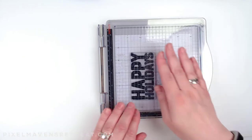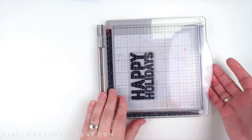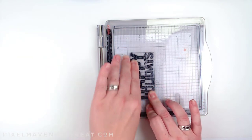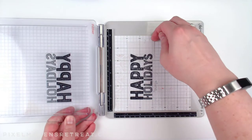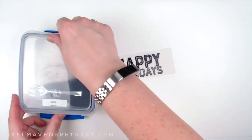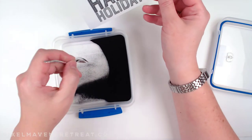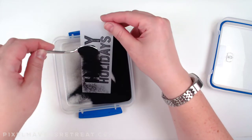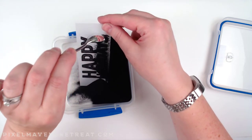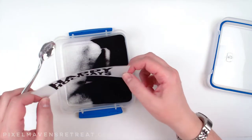Now I'm going for some black embossing powder. I could just leave this with just the ink on it, but it just looks so much better when it's embossed. I'll go ahead and get this one heated up.